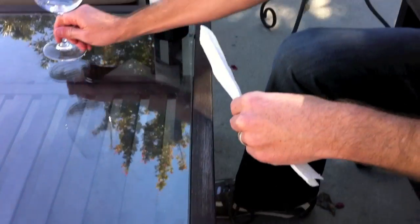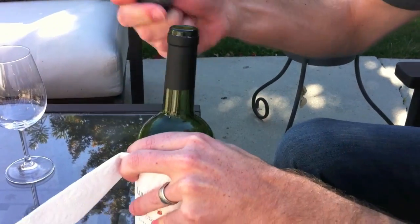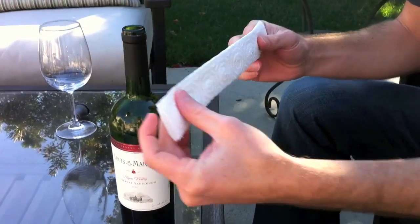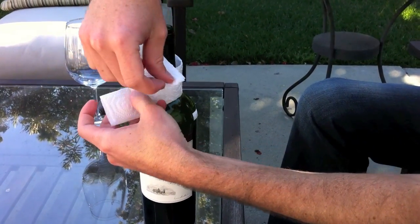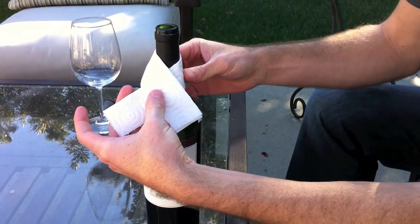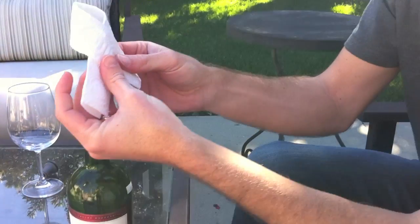This is very simple. We opened this wine earlier in the week. Take it, put it right around the bottle, fold it over the top like this — like you're about to tie it in a knot — and then slide it off.